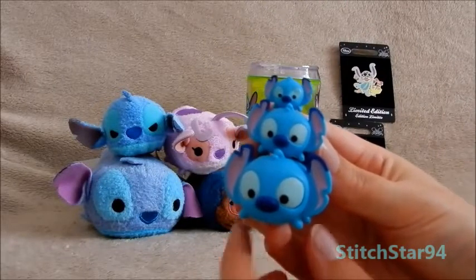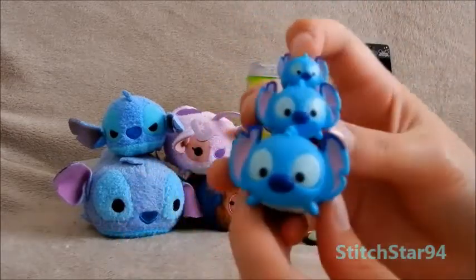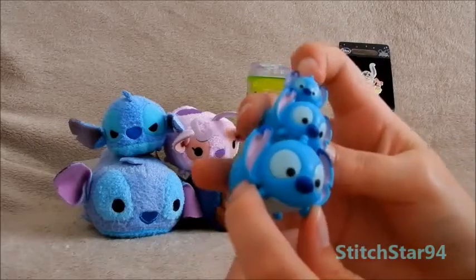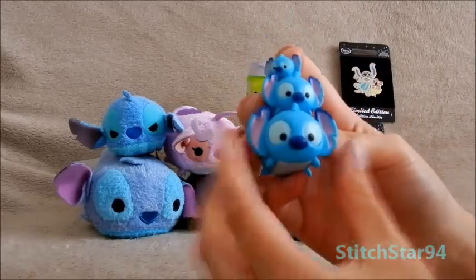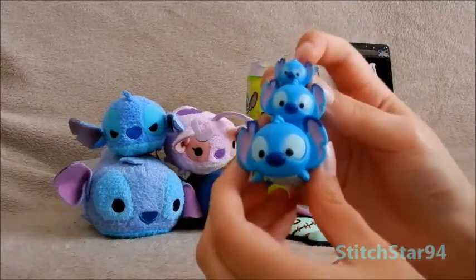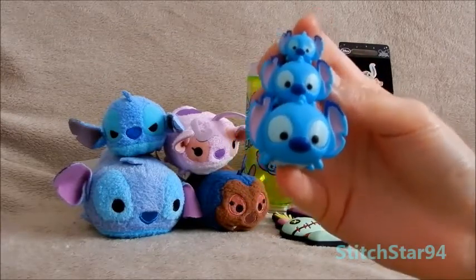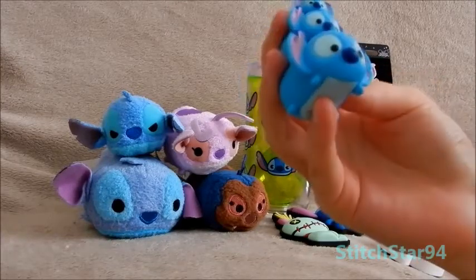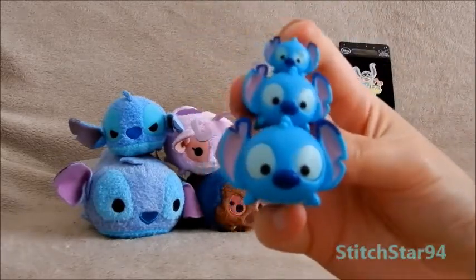Next up, we have these tiny rubbery plasticky Tsum Tsums of Stitch. There are three sizes of them. Disney has done a bunch of different characters and there are different series they're bringing out. Scrump is in series two, but I really don't think I'll be getting Scrump because these were very hard to get — all three of them. The packs you bought came with a big character, medium, and a small, but the characters were mixed, so I had to buy three separate packs to get the three that I wanted. It costs quite a bit of money, and when you end up with characters you don't need or can't give away, it's a bit of a waste.